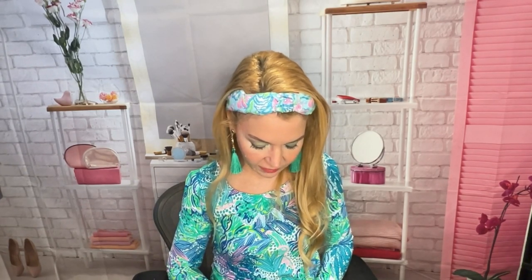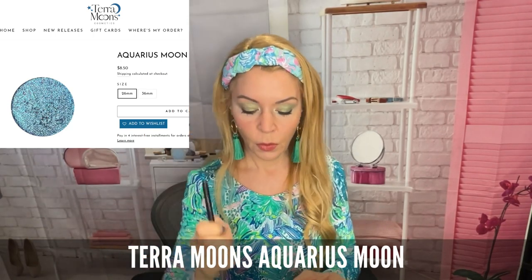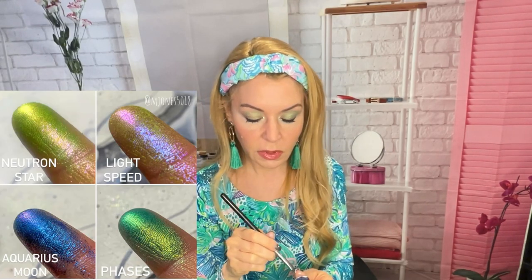So I cleaned up the bottom edge with my concealer — the Charlotte Tilbury concealer with this Sigma P87 Precision brush. It makes it very easy to stipple in and I feel like you could use this brush for a lot of different things. Now I can use the regular little smudge brush. I'm now using a short shader E20 brush with Terra Moon's Aquarius Moon, putting this right under the eye. It's going to be really sparkly and I'm just doing it in the center to really make the eyes pop.